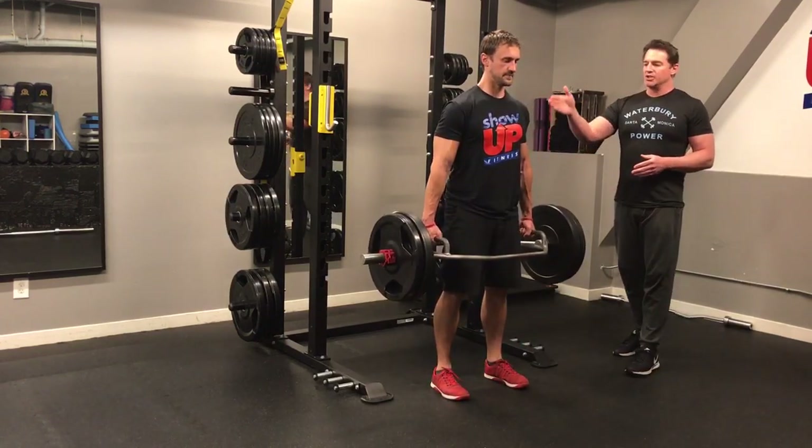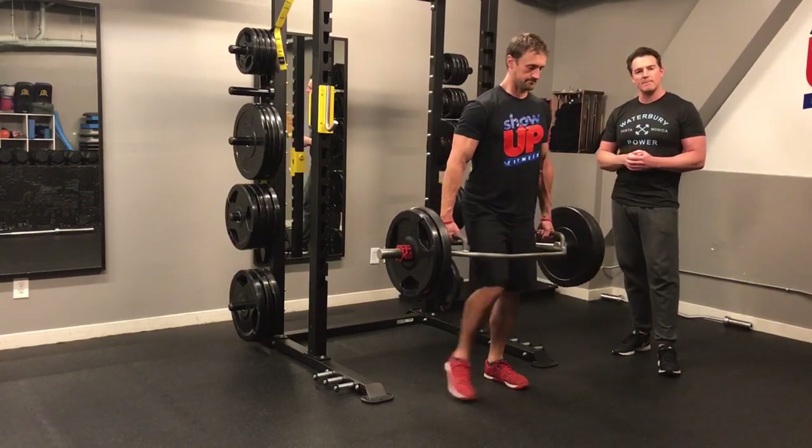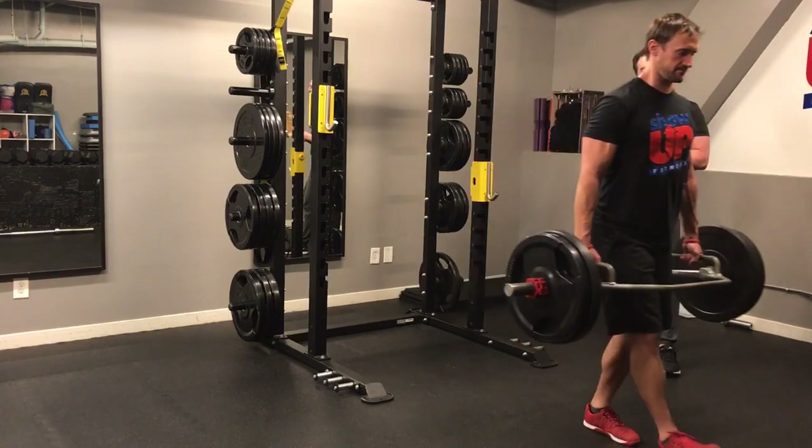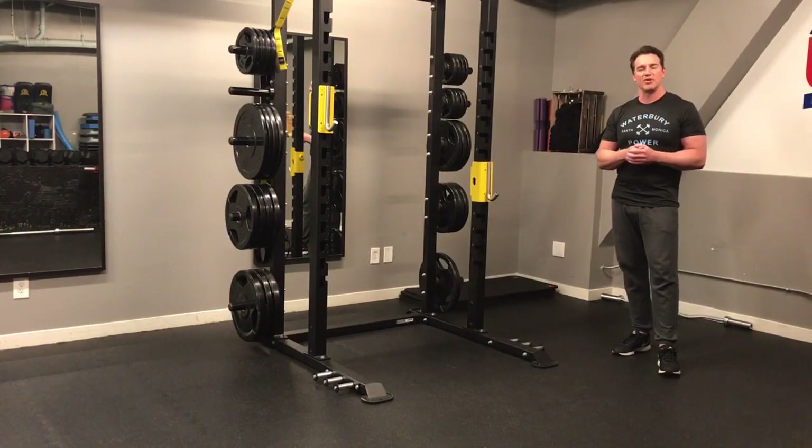You have tall, long posture, and from here you're going to strike with your heel as you walk. Keep your pelvis as level as possible, and see how much weight you can carry for 30 seconds.